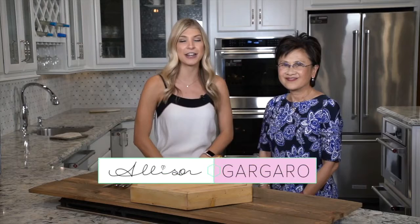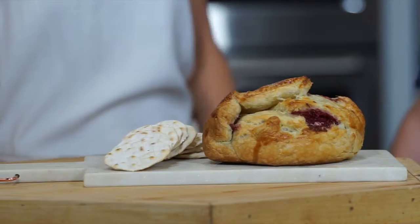Welcome back to Simply Sweet. I'm Allison Garguero, and I am here with the Bakersfield Mayor, Miss Karen Goh, and you wanted to share your baked brie recipe, something that you bring out to parties.